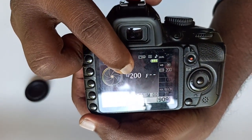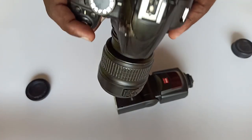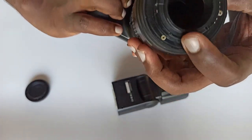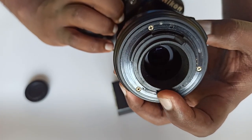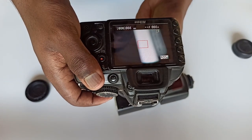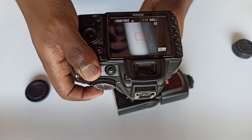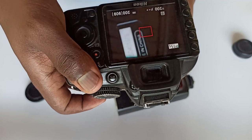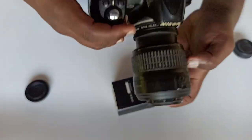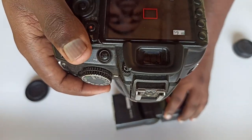In the settings, the shutter speed is 1/200 and ISO is 200. I will show the external flash. I will show the live view and use my left index finger to adjust the distance. I will show the flash and the difference in results.